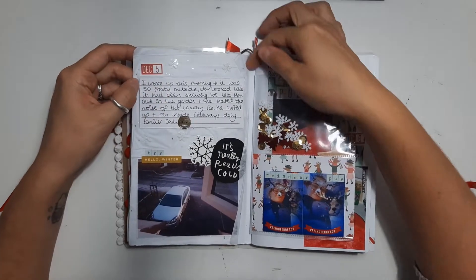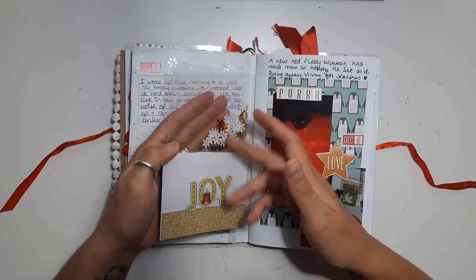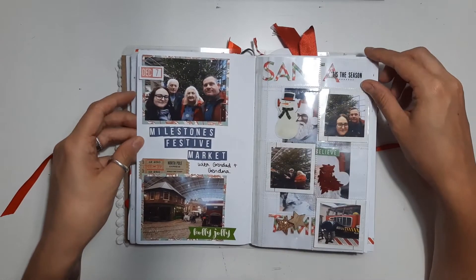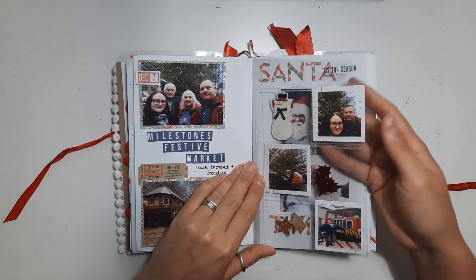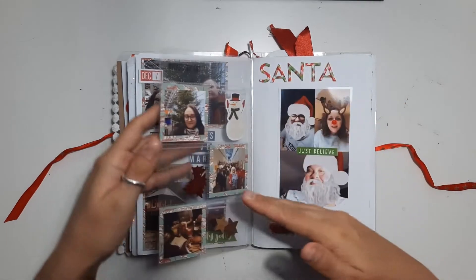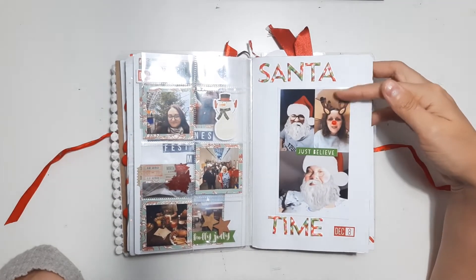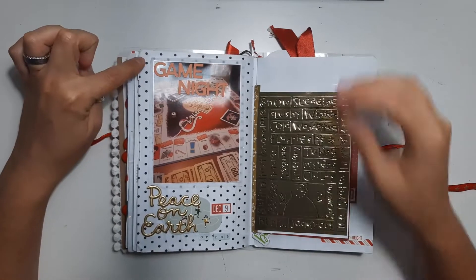I used a bit of tissue paper on the background with some snowflake sequins. I've got another pocket, a couple of photos. I made a little shaker pocket on the top and just a filler card there — a bit of paper, some chipboard. Just some little alphabet stickers from one of the American Crafts sticker books. I used this page protector and put some 2x2 photos in and some wood veneers and sequins. Some of the days I didn't particularly do anything, so I used silly FaceTime pictures where we've all got a filter on — I included them because I just think they're funny to look back on.